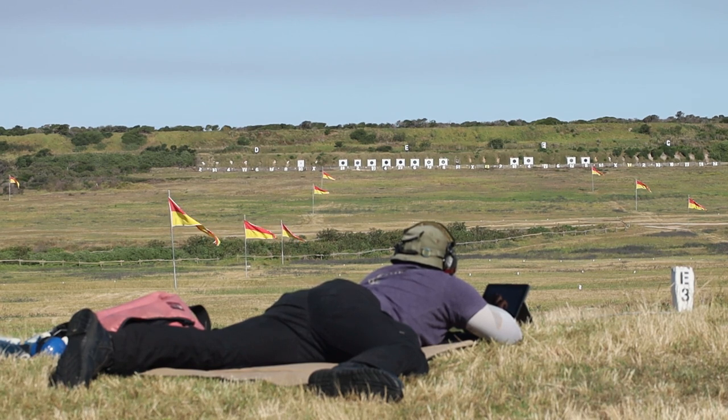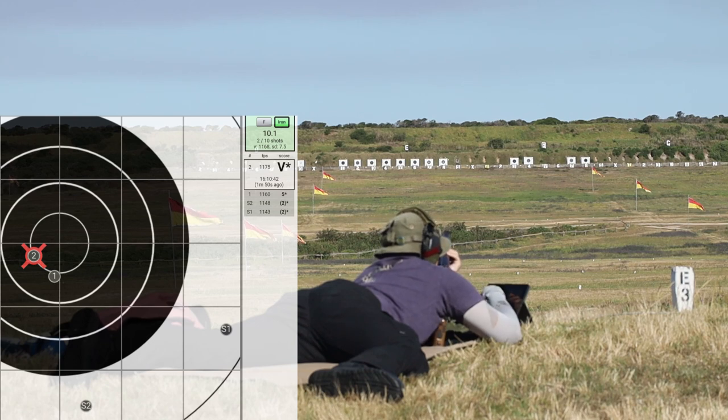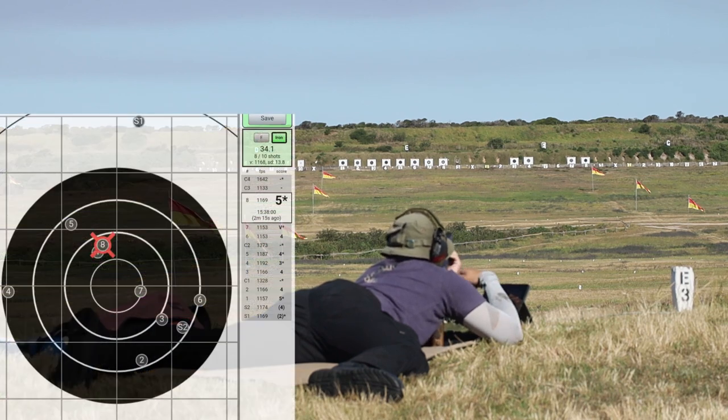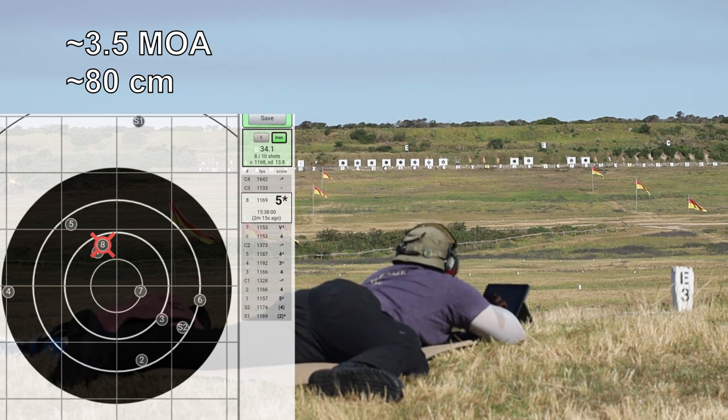I did try to shoot again, not realizing about the low speeds, and after the first two sighters I got a ball and a V, and then the target proceeded to shoot itself again. The overall group from the main shoot produced a group size of about 3.5 minutes, which is about 80 centimeters at 800 meters.